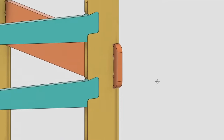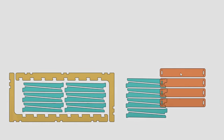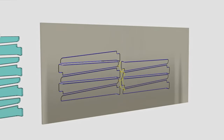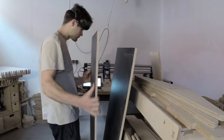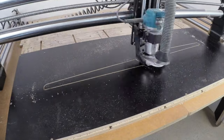I used dovetail joints to join the shelves to the frame. I wasn't sure if the 12mm plywood I had would be thick enough for the rack. I didn't have much time to spend wondering, so I went to load the plywood on the CNC router and started cutting the first parts.